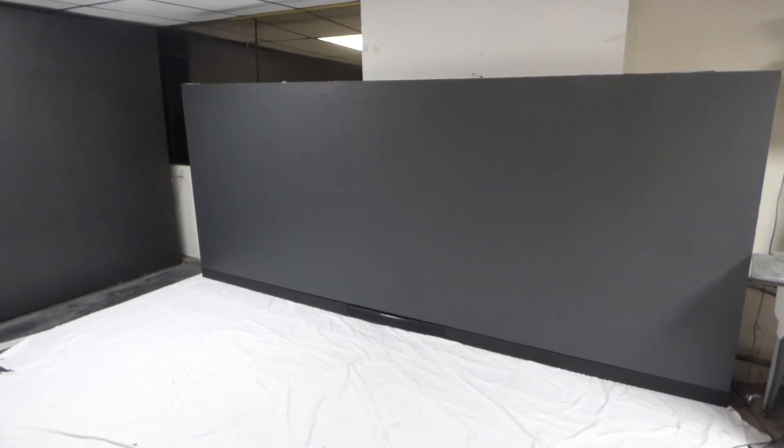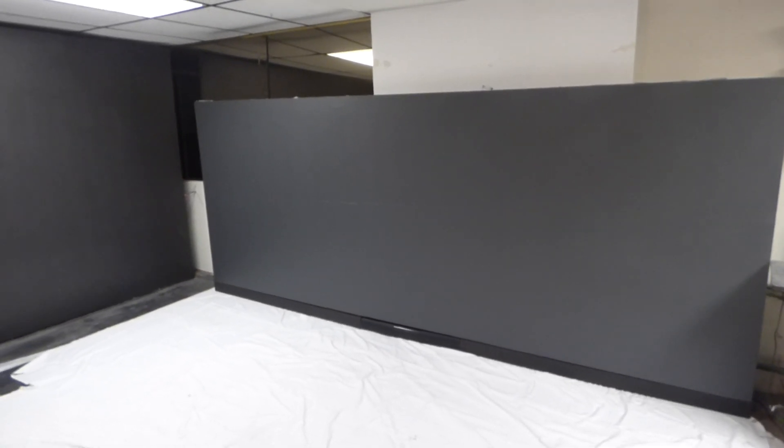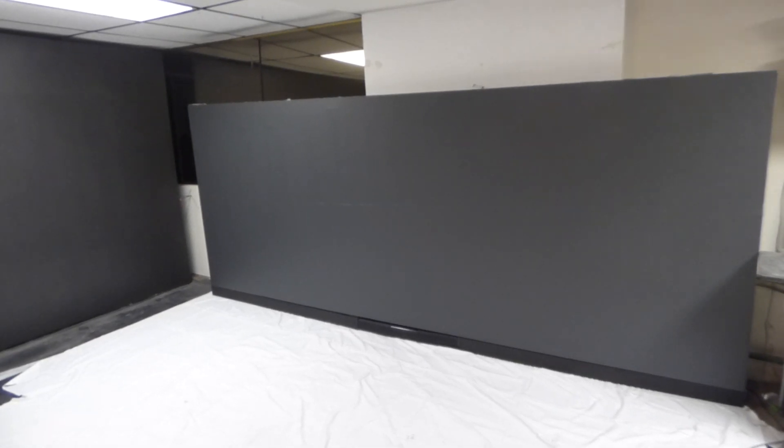We have started a new YouTube channel, as you can see. Also, we have started a new website. We're going to have a custom dedicated website for these new black screens.